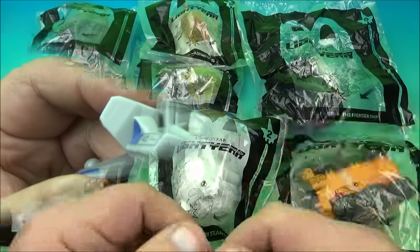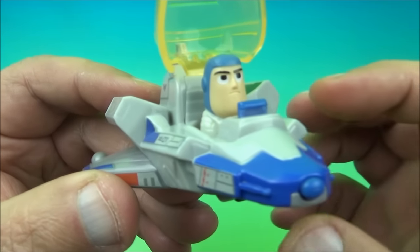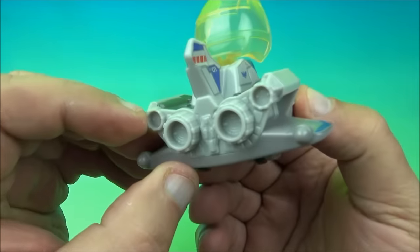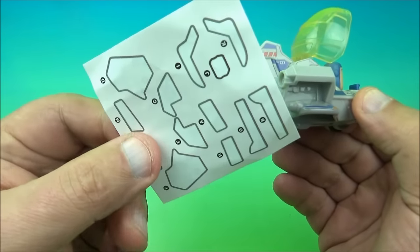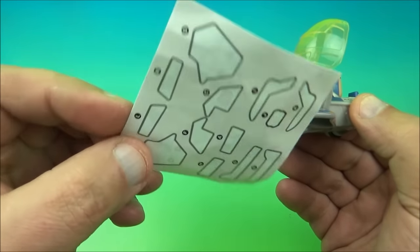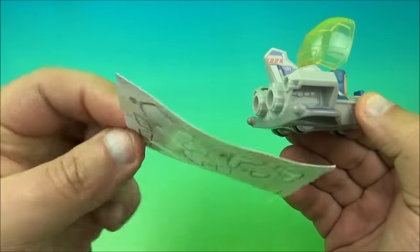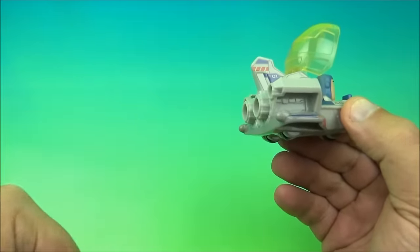Let's get them opened up and have a closer look. First up in the set is Buzz piloting the XL-01 spacecraft. Look at this thing — it's kind of cool, right? All kinds of stickers, and every single toy in this set comes with its own little individual sheet of stickers that you need to apply to each toy, and on the back it shows you exactly where they all go. So that's kind of cool.